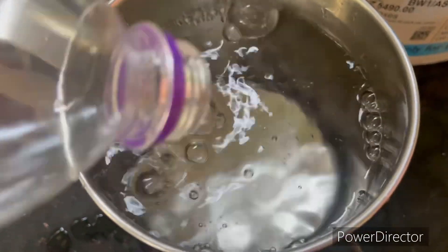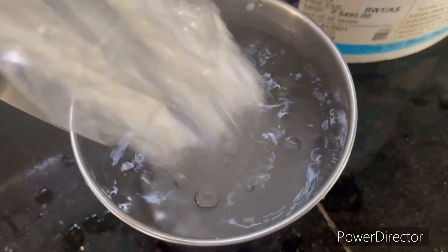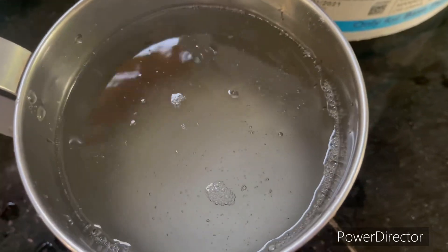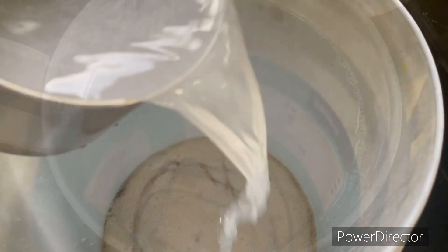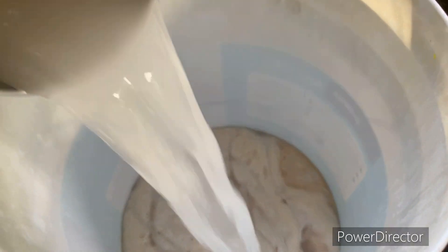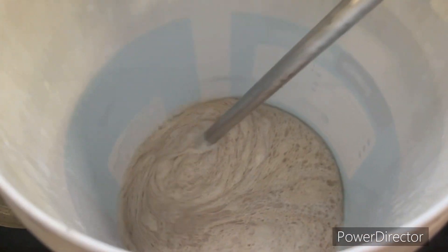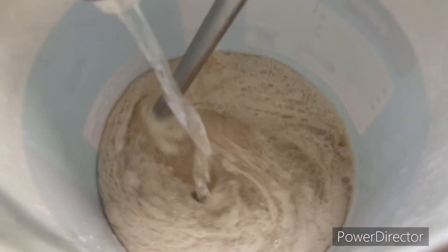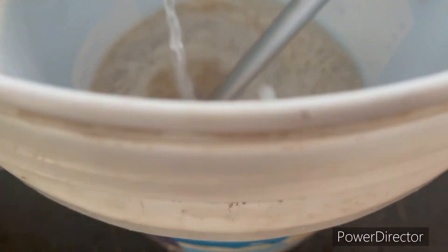This is a dish. In this dish, I added 1 liter of salt. This dish is sodium sulfate. This is a good mix of sodium sulfate. It is about 5 liters.